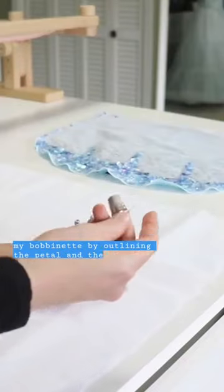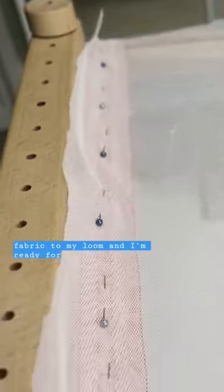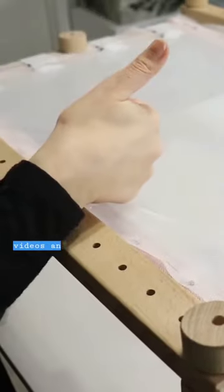Then I baste my design onto my bobbinette by outlining the petal and then outlining the design within the petal. From there I attach the fabric to my loom and I'm ready for some cozy YouTube videos and embroidery.